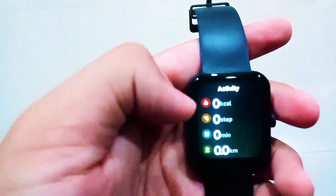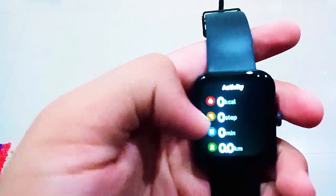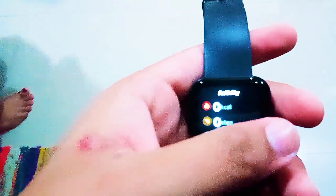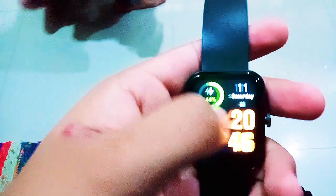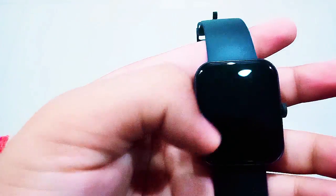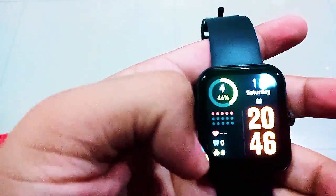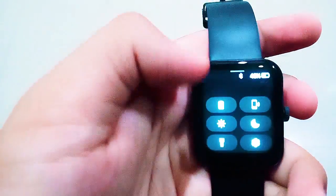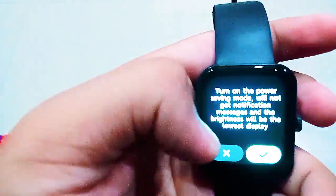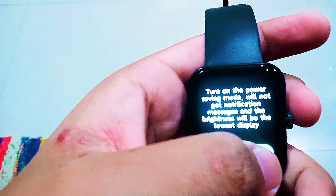Here's how the watch face looks — it's currently at 46% charge. It shows activity data and the touch response is quite good. There's a music control and what appears to be calorie burn display along with the time.